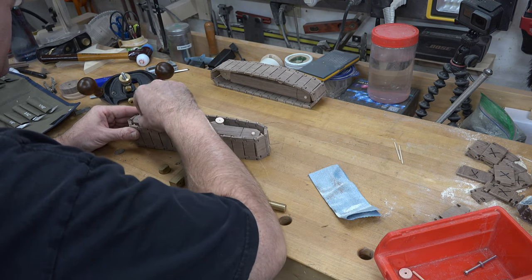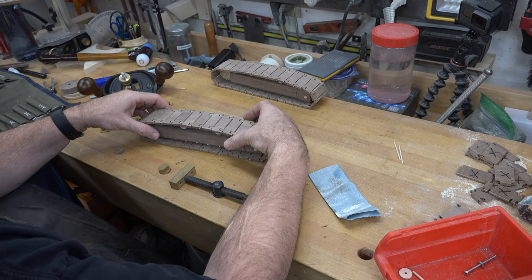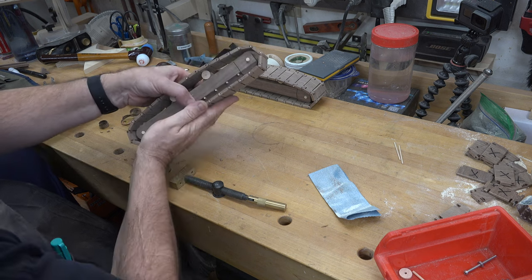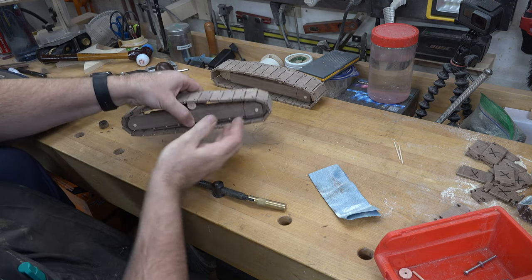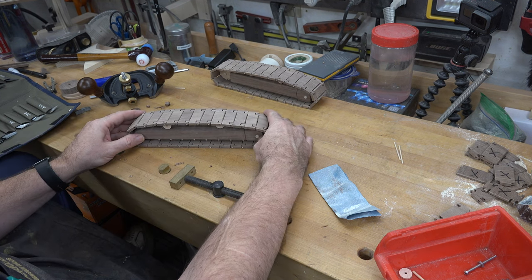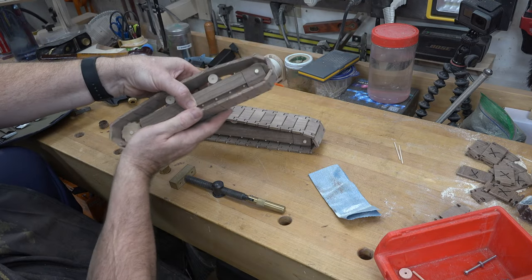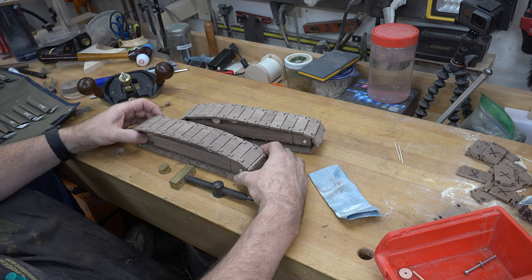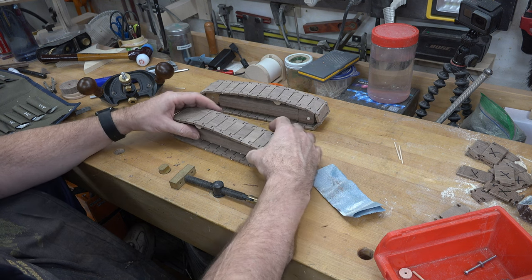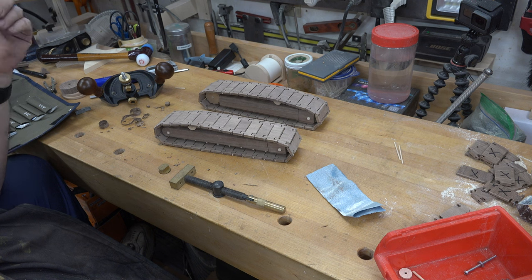Straightening the track out a bit and getting the guide wheels centered, you end up with a complete assembly. The track turns just beautifully. Once the guide wheels are glued in they'll help quite a bit, but at least we know the track fits and the assembly works. Both sides are the same — everything is looking great. We can now turn our attention to the rest of the track pieces, starting with a bunch of 1/8-inch by 1/8-inch walnut stock.